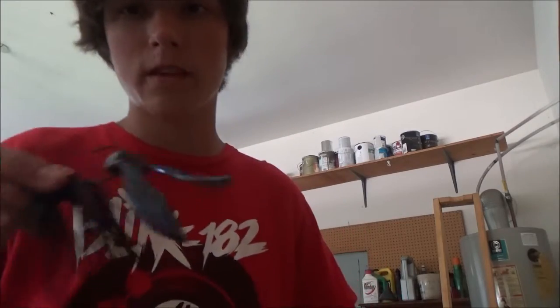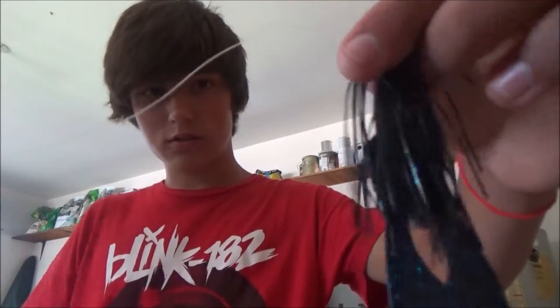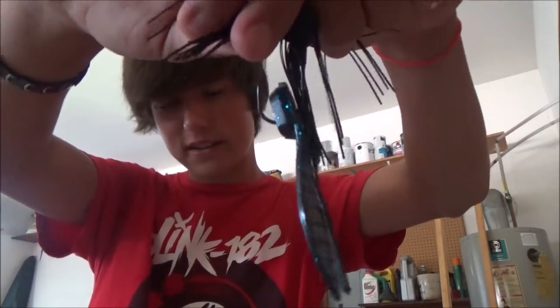I've got a jig here, rigged the usual way — it's just hooked, just like that. And I don't like that, guys. It's hard to skip that bait, it rips up, and these things are expensive — they're like five dollars.